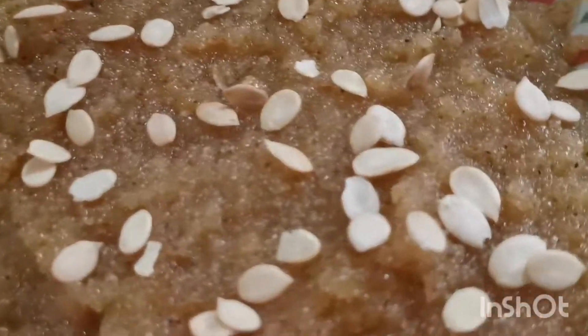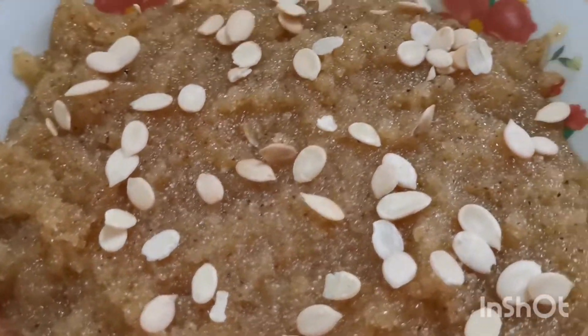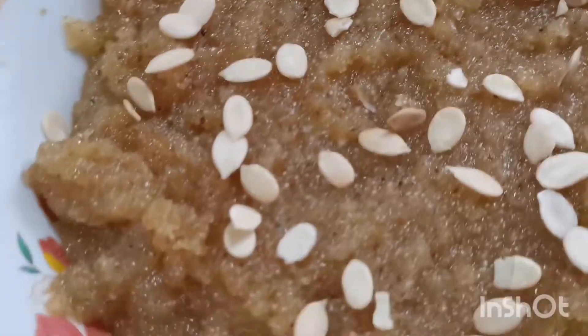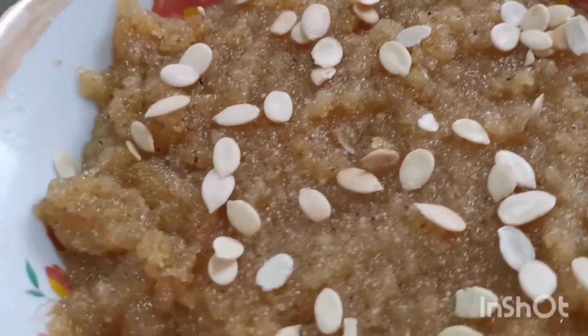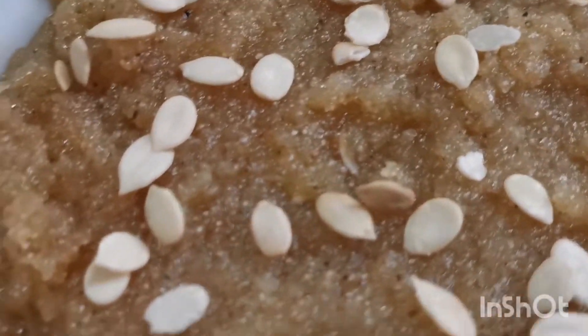I hope you guys this recipe will be very good. I have already shown the link on this channel — you can click on it and see how it will be made.